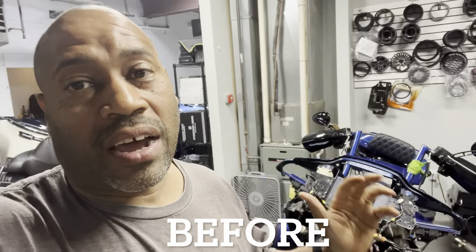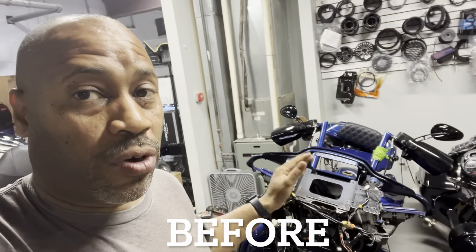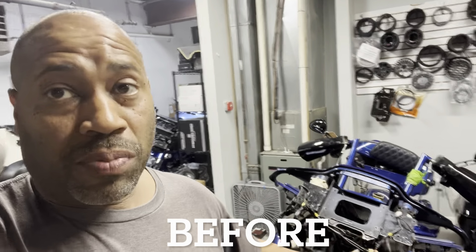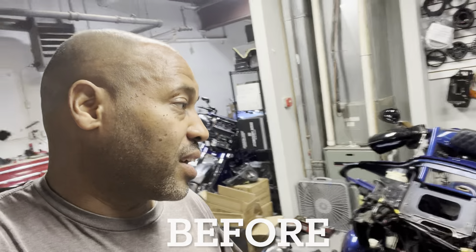We're going to take care of it and knock it out. We're going to run all new oxygen-free copper wire, solder all the factory connectors back together, use our plug-and-play harness, and then go from front to back and systematically put it back together properly. It's going to be nice.